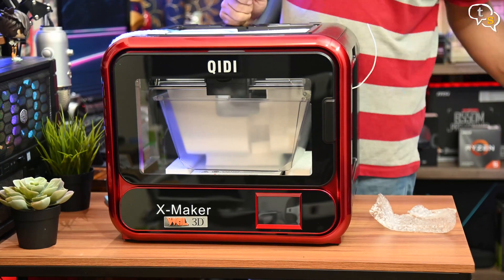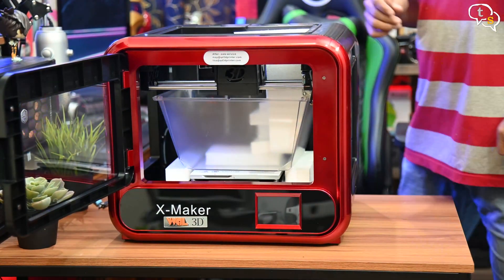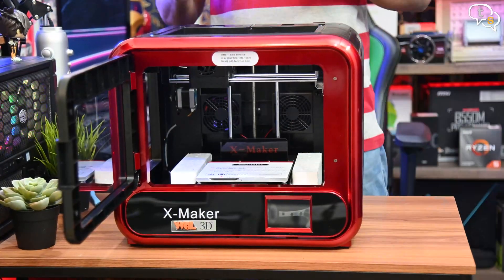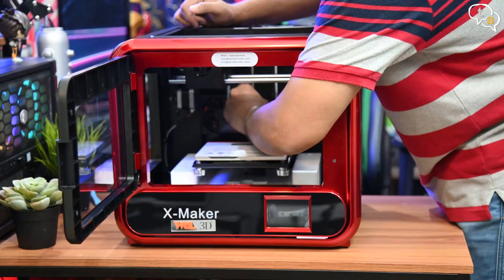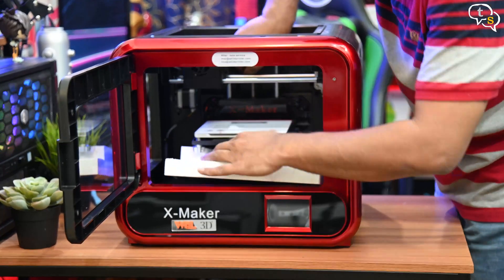Cut the zip ties holding down the foam and it's out — these were in place to protect the extruder. The printer door opens outwards, providing access to the inside. For the foam under the print bed, rotate the Z-axis screw and move the build platform up to get to the foam below. There is also a glue stick in the foam below.